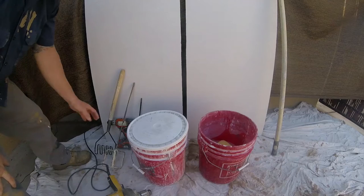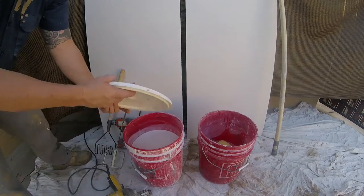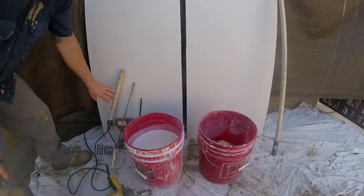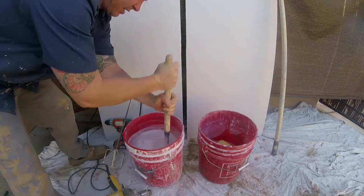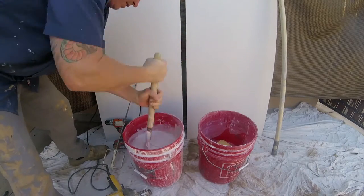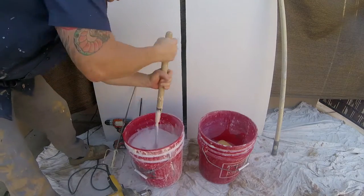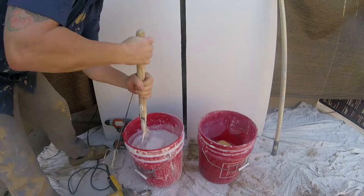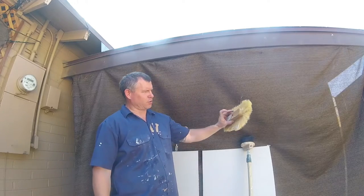Hey everybody, I'm just doing a simple texture video. You can learn how to do this texture within five minutes. There are two different textures here. We're gonna start with joint compound. Pretty much the majority of textures use a heavy pancake batter consistency, but with these texture types you can use a thin to medium pancake batter consistency.